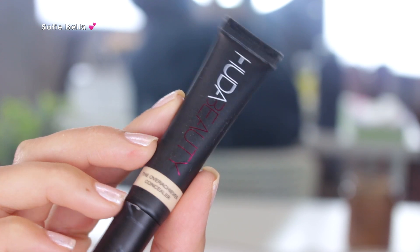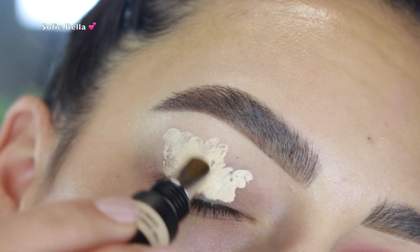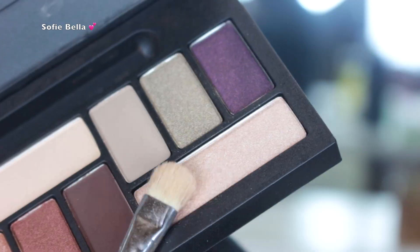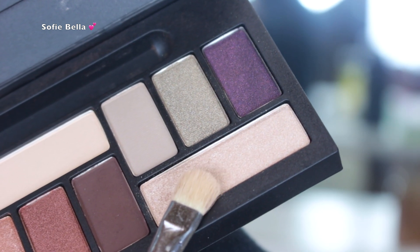The first thing we're going to do is grab the Huda Beauty Overachiever concealer and I just use that as a primer, putting it all over my eyelid. Then I went in with a damp beauty sponge to blend it out, and then I set that in place with some translucent powder.